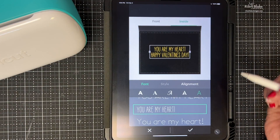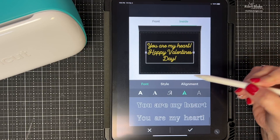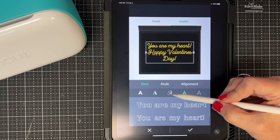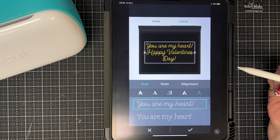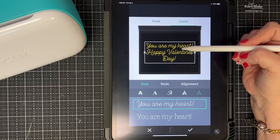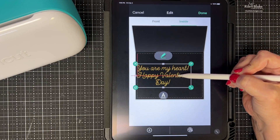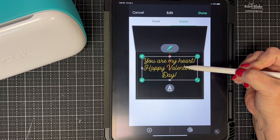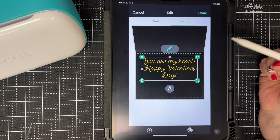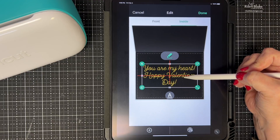If I grab this text box and move it in any direction, red guide lines pop up that will center it for me. If I want to be center-center, I grab it and bring it to the crosshair. I know it's centered on the card. I don't want it dead center though because I want to have room to write my name, so I'll slide it toward the top.